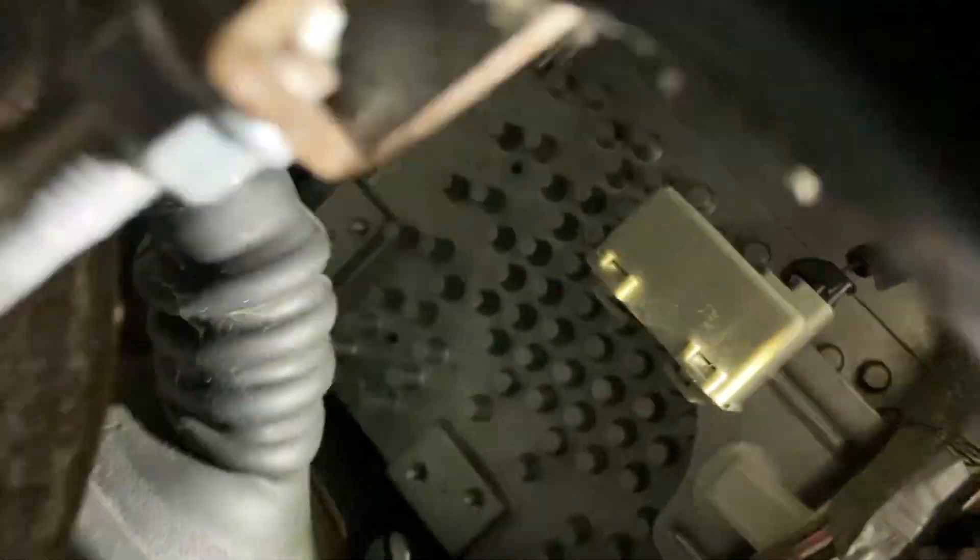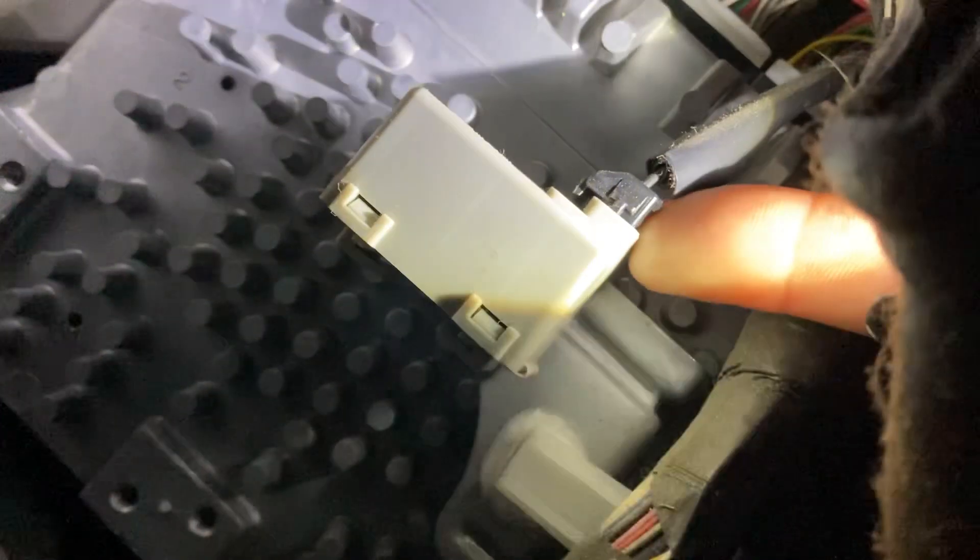I'm going to try and get a better view. You can unplug this right here — this is the buzzer right here. So it just makes noise.